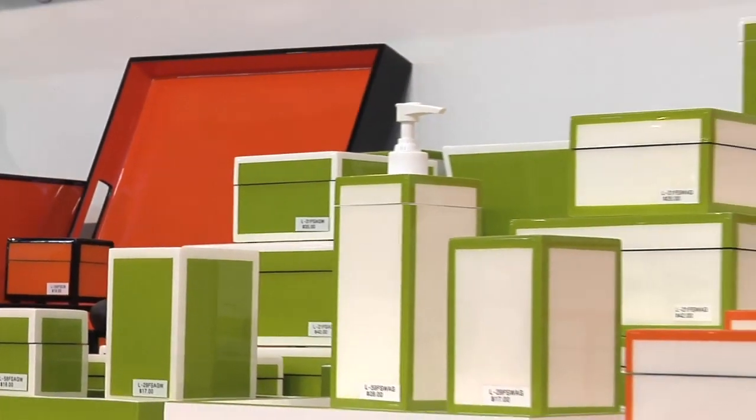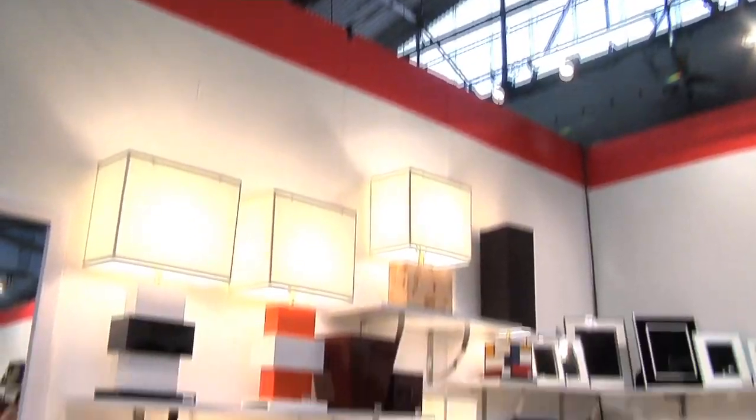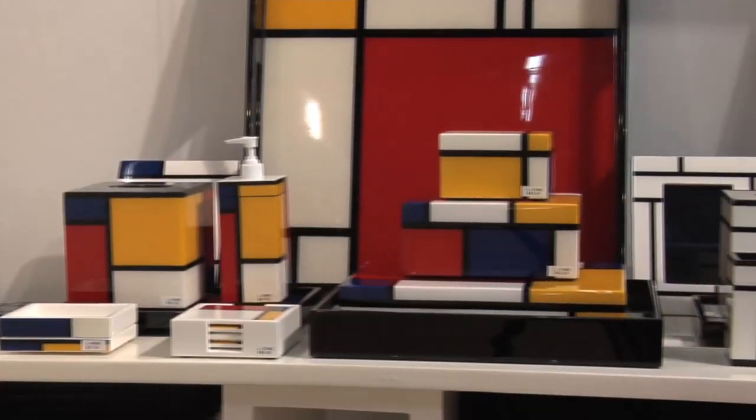We have accessories, home furnishings including lamps, mirrors, picture frames, boxes, serving trays, and furniture.